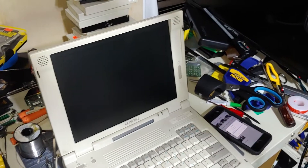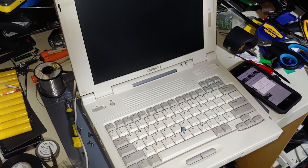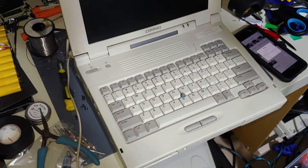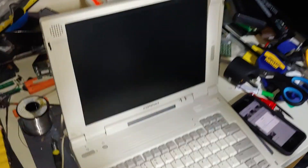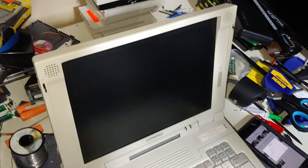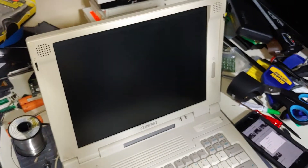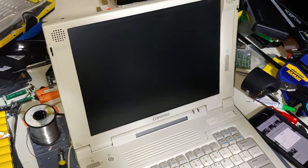Hello everyone. I80386SX — you may remember this machine. This was one of the ten computers that came with the Goodwill haul. This is the LTE 5300 that returned a bad memory module and it wouldn't turn on after it made that horrible beeping and whatnot.